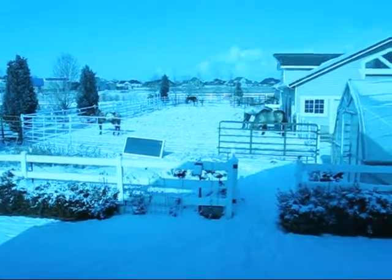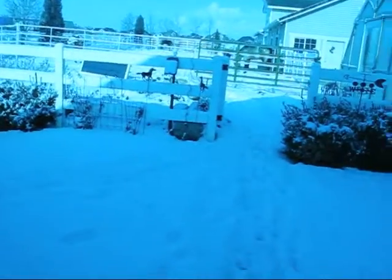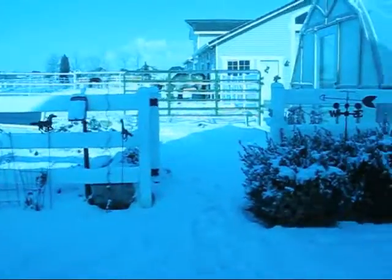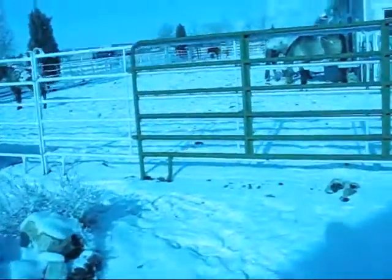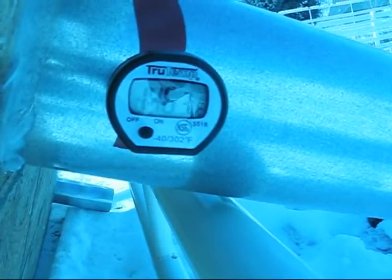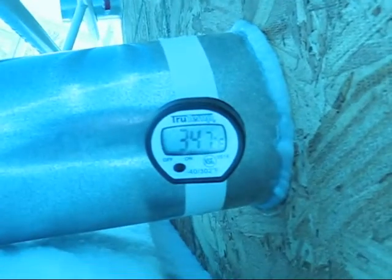It's been 15 minutes. It's been 15 minutes since I originally set the thing down. The thermometer is still on. 146.3 degrees coming out the hot side. And the ambient outside temperature is reading 34.7.